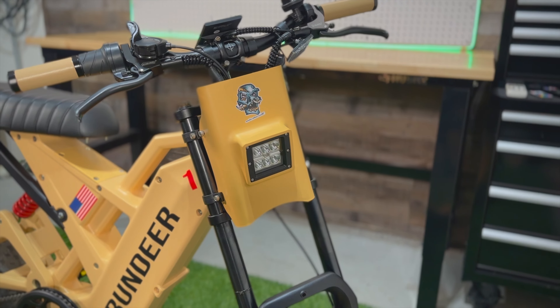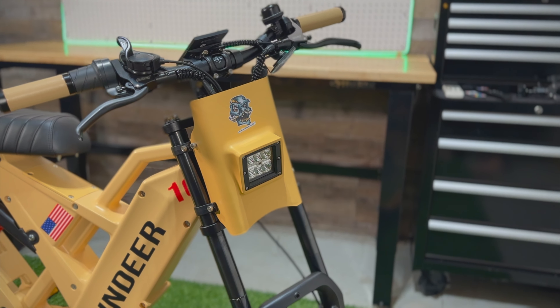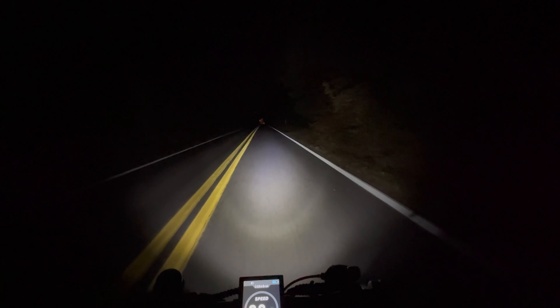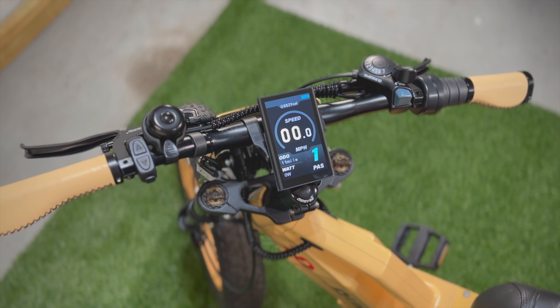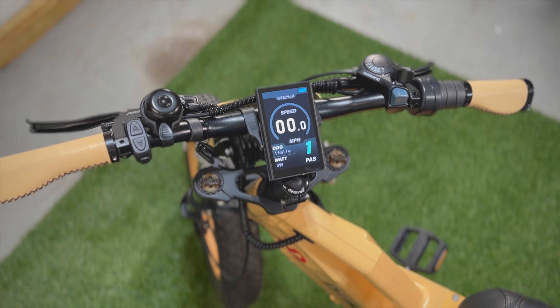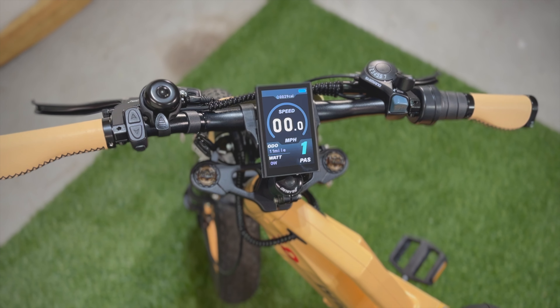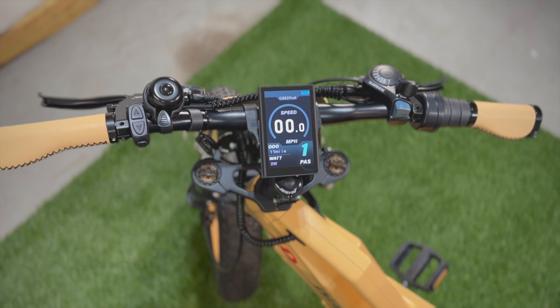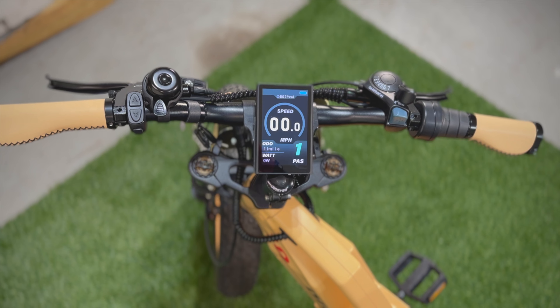The unique design carries straight into the headlight — it's massive with a wide stream of light covering the entire road, and I found it extremely useful in the evening. Moving up to the cockpit, these handlebars are a nice width for how short this wheelbase is, making the bike really responsive. You have leather-wrapped grips, a half-twist throttle, a 7-speed shifter, a nice display front and center, your controller, and hydraulic brakes which we'll test momentarily.